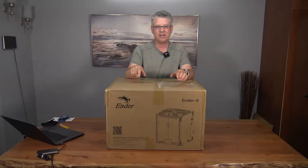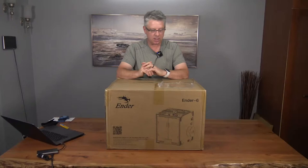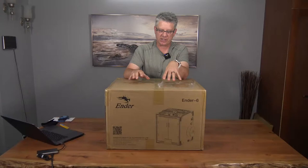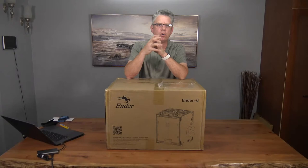Today we're going to do an unboxing of what I believe is probably the first Creality Ender 6 in Canada — I can't verify that, but anyway. If you're into 3D printing, I'm not an expert or anything, but it is something I've been toying with for the last two years. They also sell another line called the CR series, so if you're expecting the CR 6 SE, this is a different animal altogether.